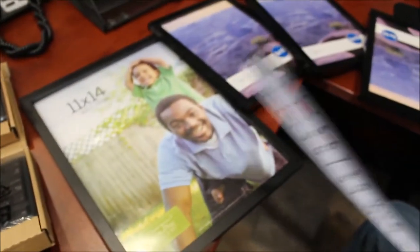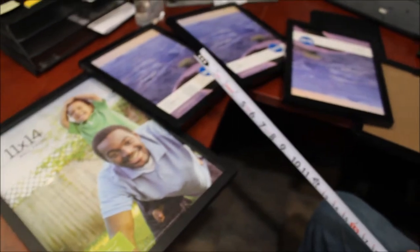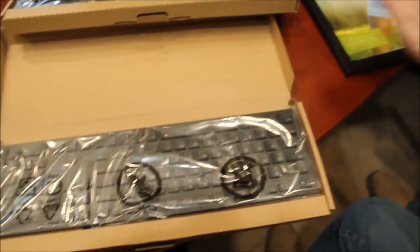And if you're interested, these will go with them. We've got one 11x14 picture frame, we've got four 8x10s with glass in them. Nine pieces. Nice.